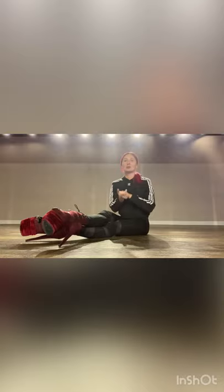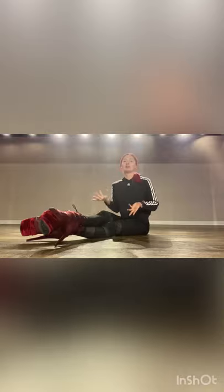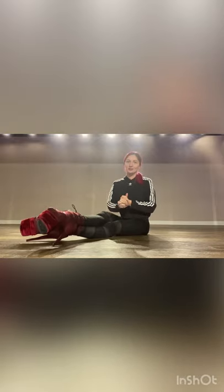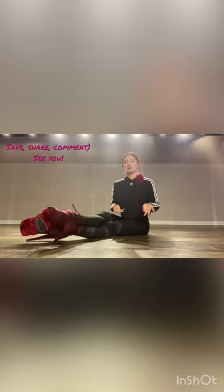Thank you for your attention. I hope you enjoyed this lesson with me and found this material helpful — it was about Frame Up Street and its basics. Save this video so you don't lose this useful material. I would also love to receive some video of yours to discuss how you did it, your progress, your success, etc. So write comments, write questions, send a video of how you did it, and see you!